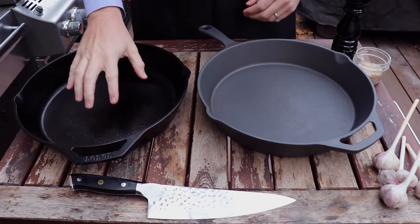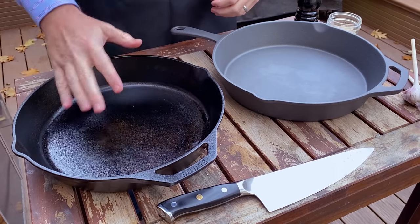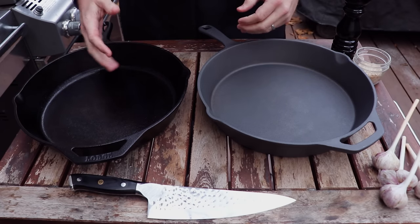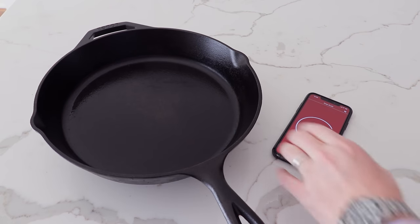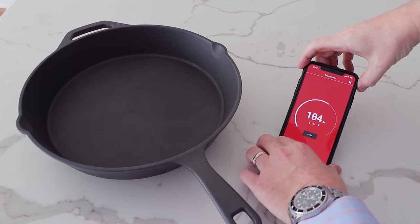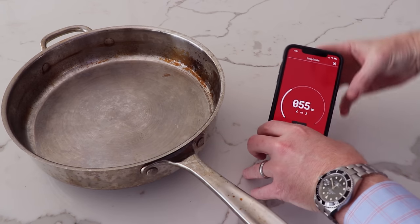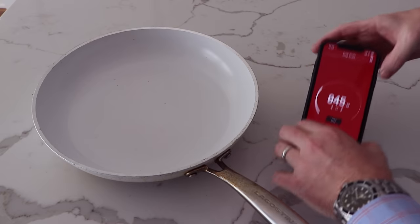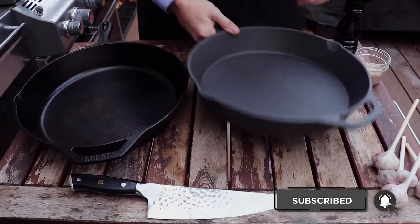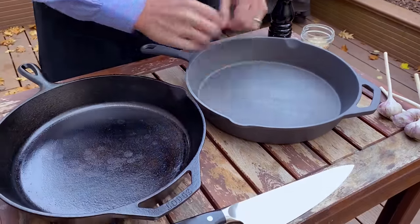The real benefit of cooking with cast iron is its weight. That weight allows it to absorb a ton of heat, so when you put a cold steak or protein down, the cast iron pan doesn't lose that much heat — the thermal capacity and thermal properties are great for cooking. We weighed these two: the Lodge came out at about 130 ounces and this one at about 105 ounces. That's about 20-25% lighter, but compare that to stainless steel or regular non-stick pans, which came out around 50 ounces — so we're still about twice the weight. This pan is made of all the same materials as regular cast iron, it just has a non-stick coating on the surface.